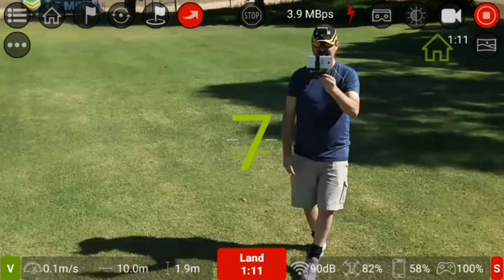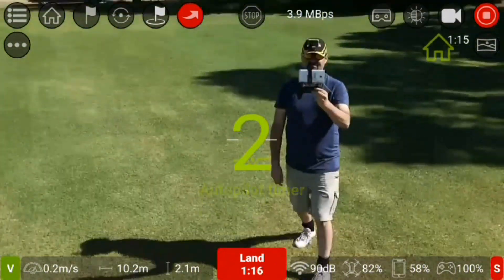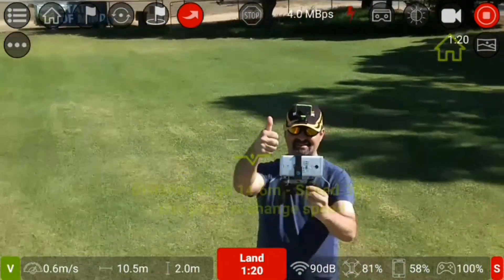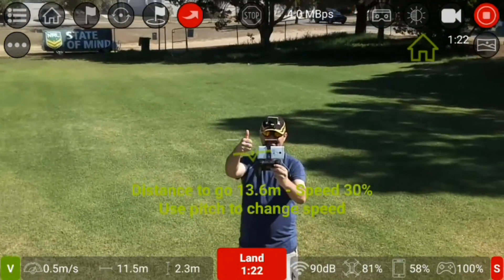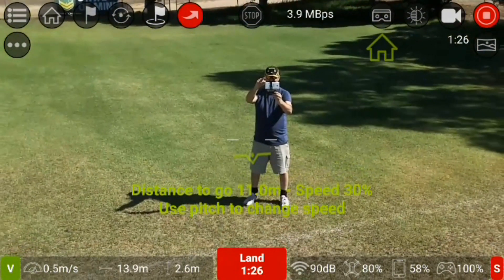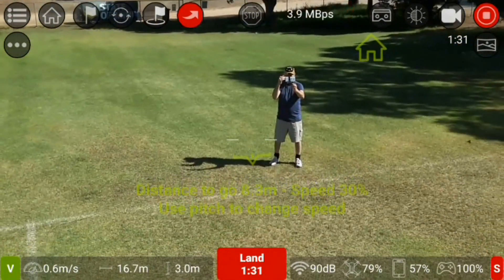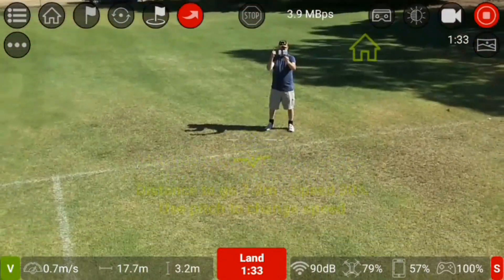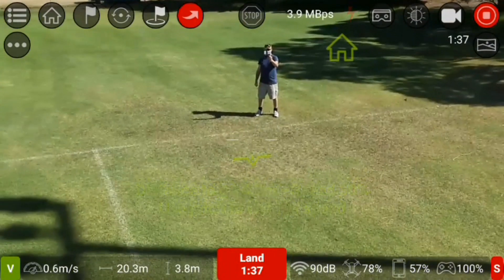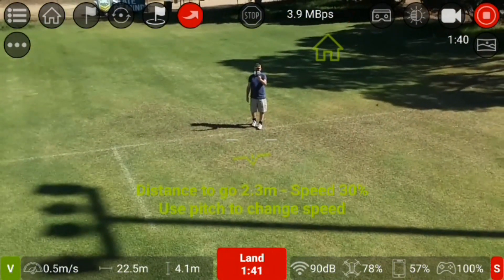It's taking an eight-second countdown before it does it. Now it's going back. As you can see it is counting down the distance away and the pitch angle speed. That's another new feature — you can adjust the parameters of the droney shot for 'Up and Away'.